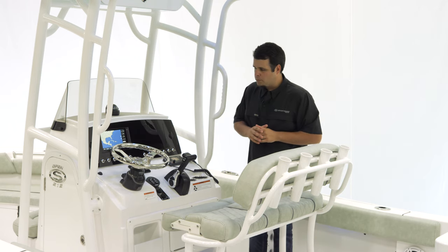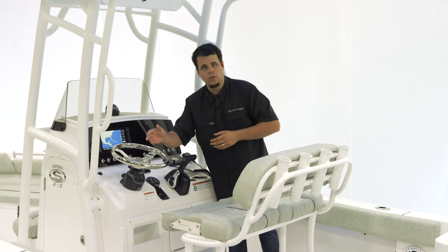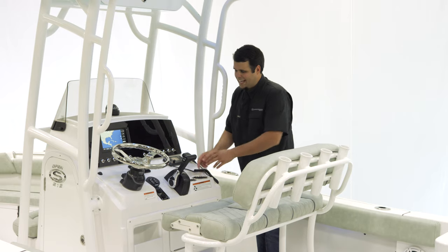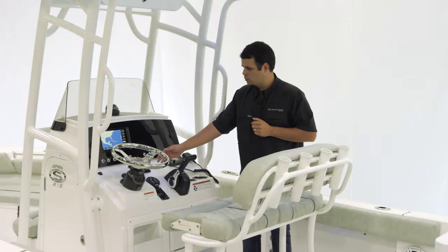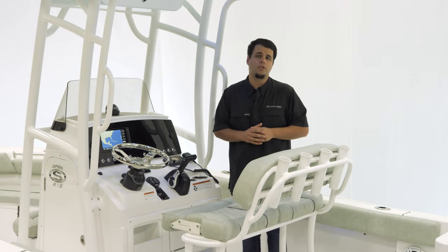For steering, we have Seastar's hydraulic tilt helm with a sportsman steering wheel with a knob, Yamaha binnacle, two cup holders, and Electro-Tab trim tabs which include the LED indicators, as well as JL Audio's MM50 head unit with M3 speakers all the way around.